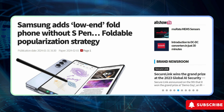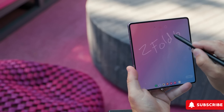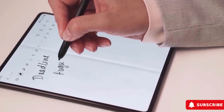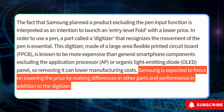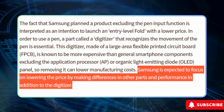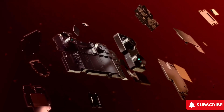While specifics on pricing remain elusive, insights into what sets these models apart are beginning to surface. According to ET News, Samsung is poised to forego S-Pen compatibility in the more affordable Galaxy Z Fold 6. This move isn't merely a software tweak — it's a strategic cost-saving measure. By omitting S-Pen support, Samsung aims to trim hardware expenses, as the stylus necessitates a specialized digitizer.